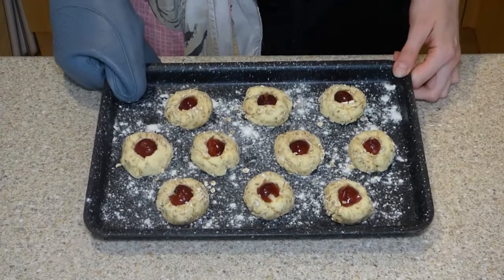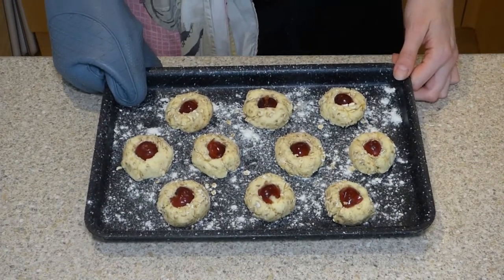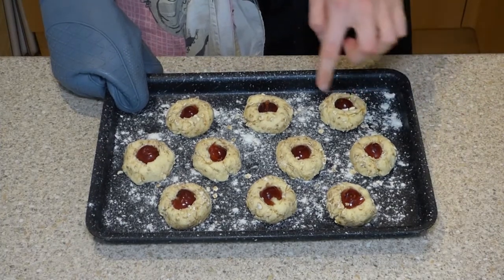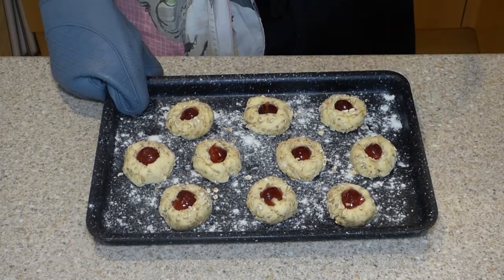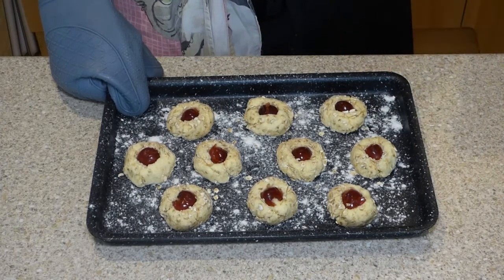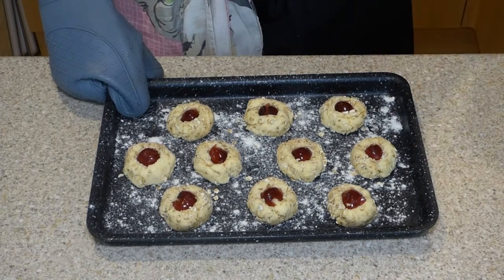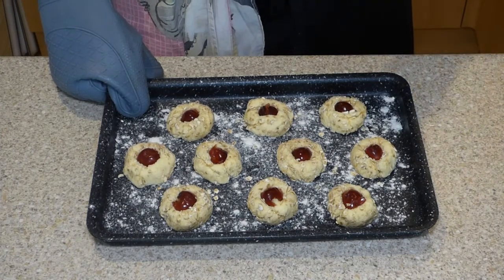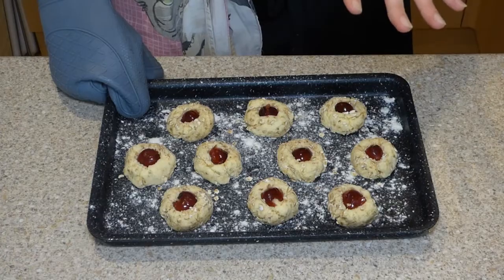These little guys are going to go into the oven for 12 to 15 minutes until the edges start to go golden brown. You don't want them to be golden brown throughout because they're a fairly pale biscuit, and they don't need very long because they will solidify a little bit as they cool down. So 12, no more really than 15 minutes.